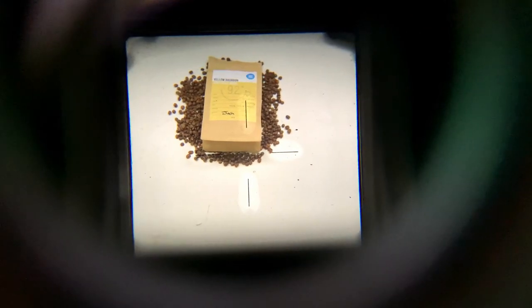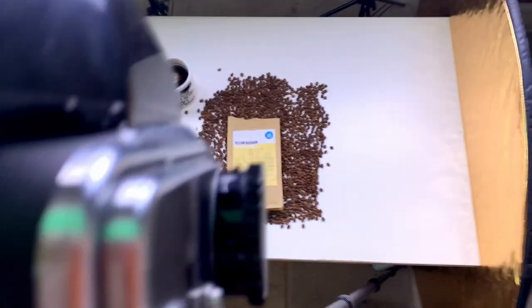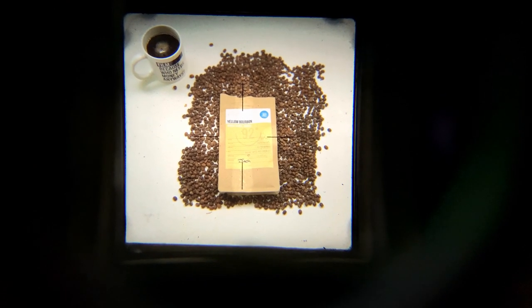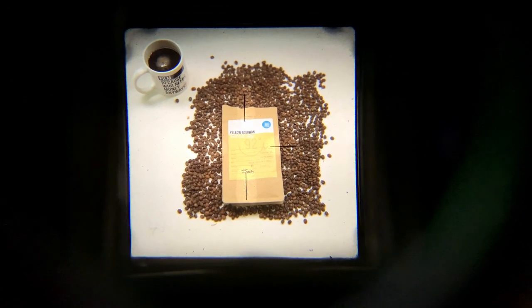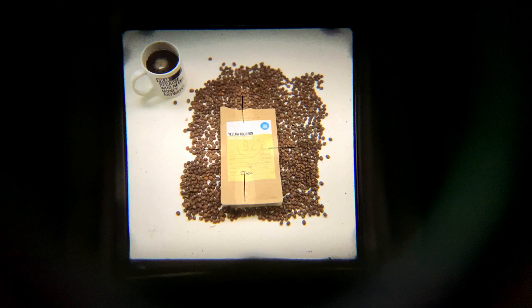I've got a composition I'm happy with. Looking through the viewfinder, we've got the cup of coffee in the top right corner. I'll need to crop slightly at the top and bottom, and I don't have quite enough coffee beans to fill the full frame, so we'll crop in a bit. I'm going to reposition my lights to get more light onto the actual scene and then take the first picture on the 80mm.